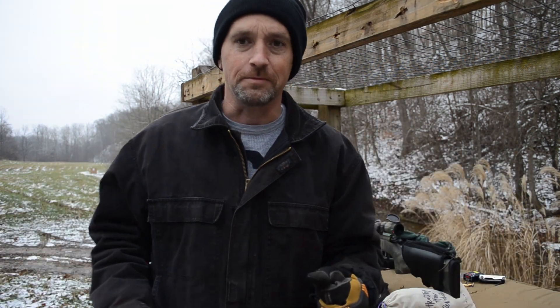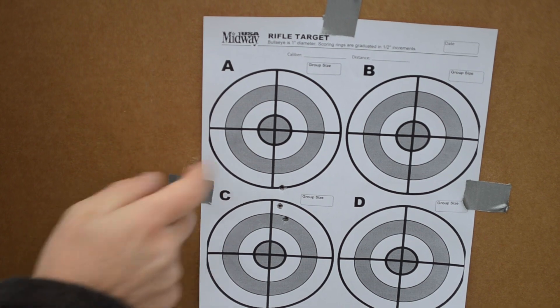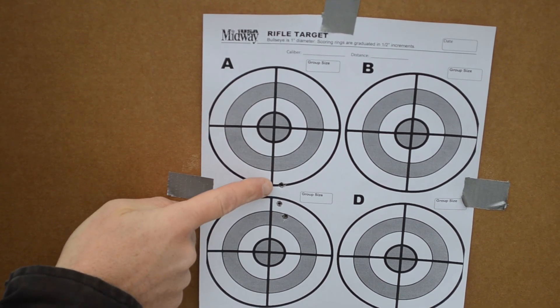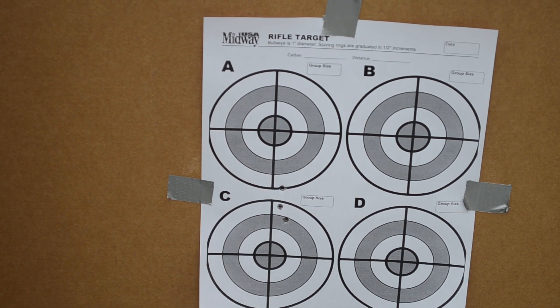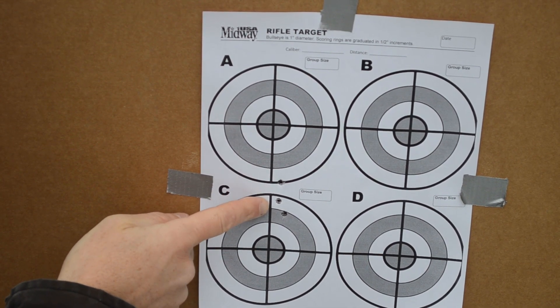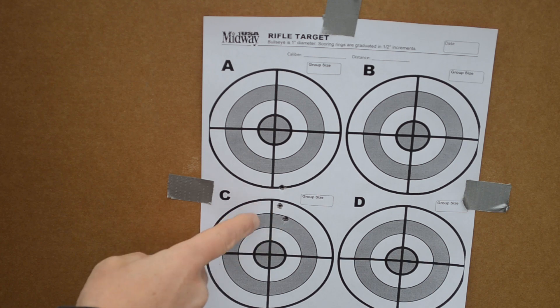Let's go take a look. My point of aim was here at the center of A. So it looks like these are half-inch increments — one inch, two inches, two and a quarter to two and a half inches. Counting the shots: two and three-quarter inches. It's a terrible group but it is what it is — two and three-quarter inch group.